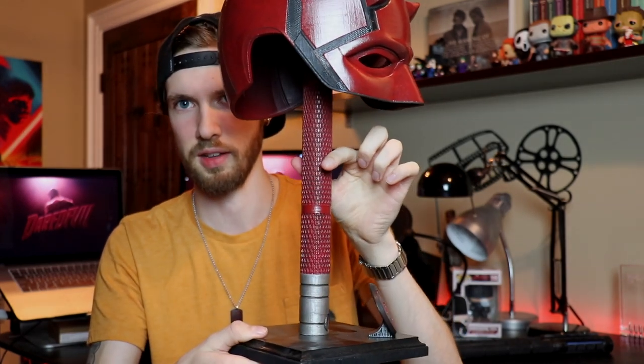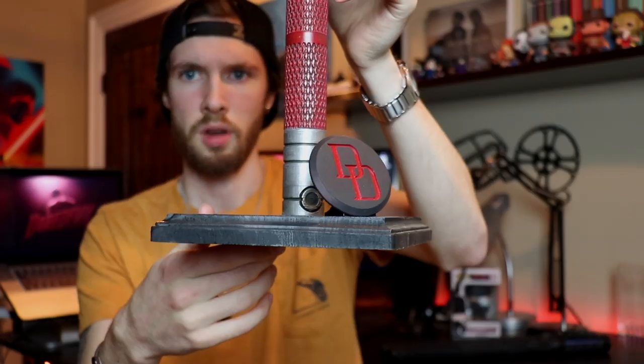This file I got off of Thingiverse, actually made by this person here, and it is an absolutely beautiful cowl. I also designed the base from scratch — what it sits on. It sits on the billy club. This is strictly a display piece, but it sits on the Daredevil billy club. I do want to discuss something cool that I made in one second.